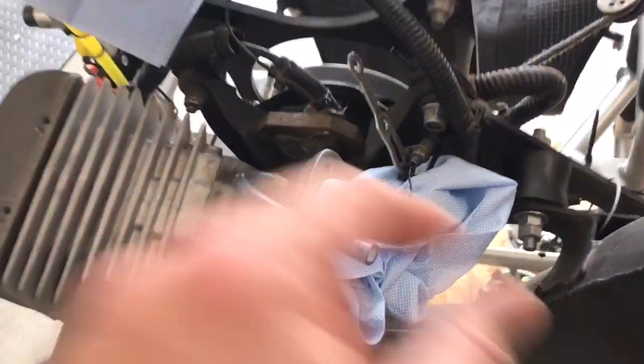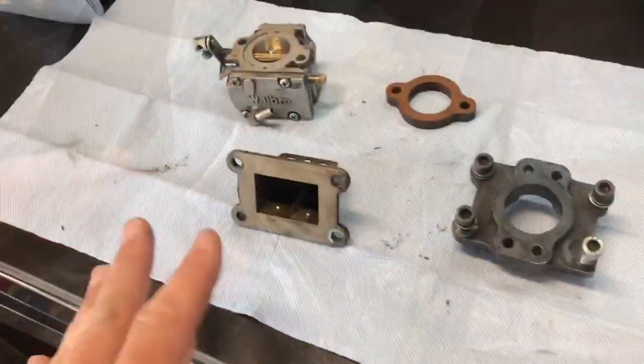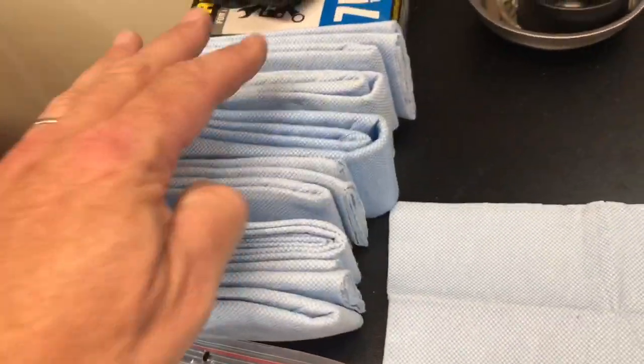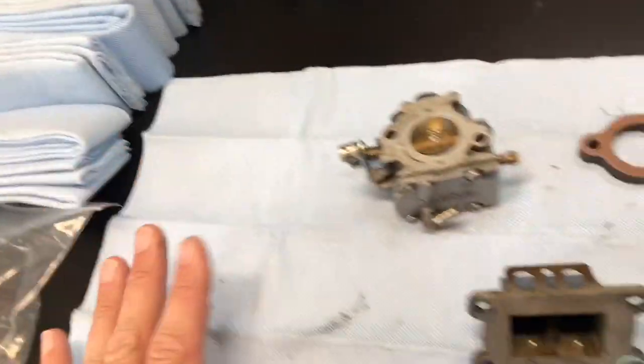For example, the bolts that go into here are not right and the washers are not right and I don't know what's going on. To keep my workbench clean as I'm working on these things, I have these pads I get from my car wash — I keep the extras and use them over here.